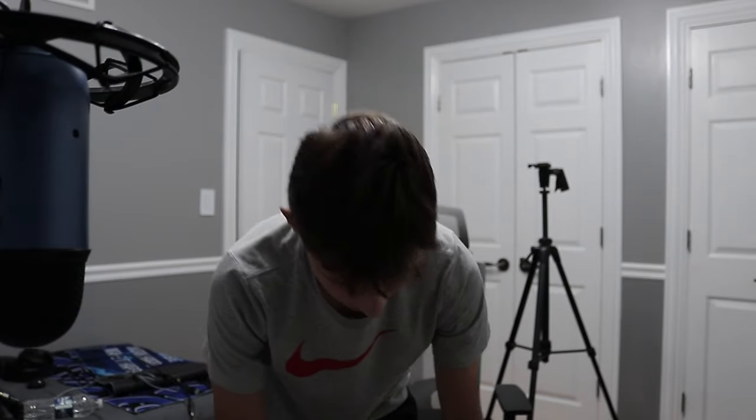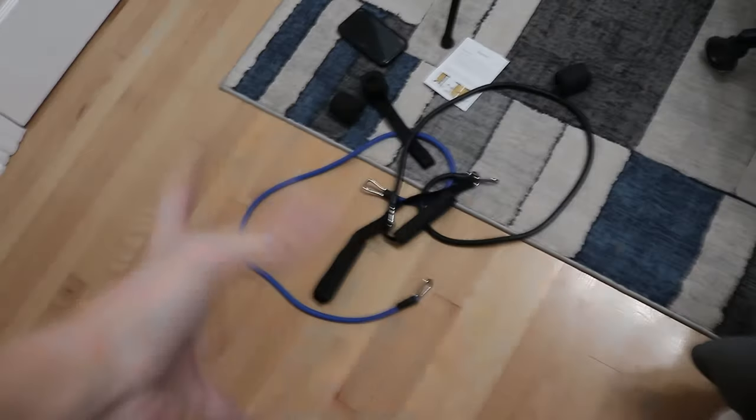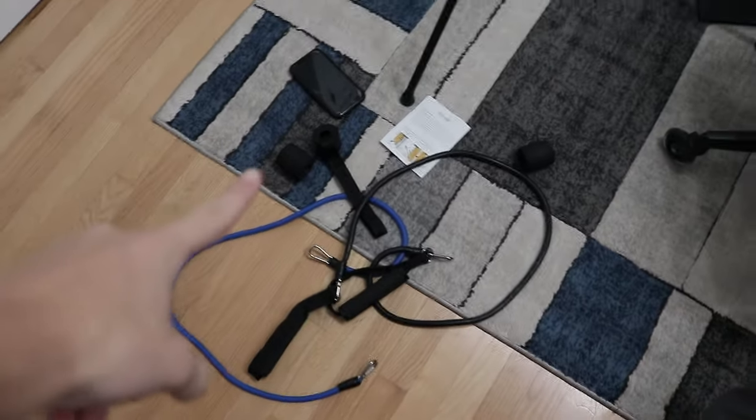I was currently cable managing my setup and I got a package. Pretty much what it is, is like a mount you can do pull-ups on, and the thing also came with these ropes and stuff, which is pretty cool.